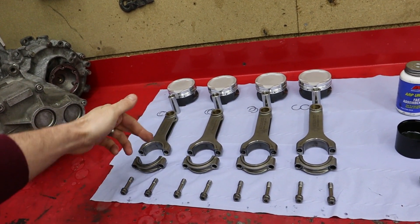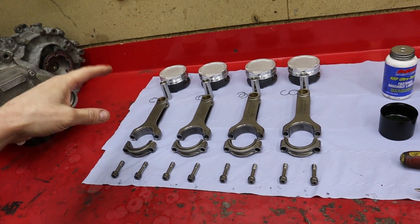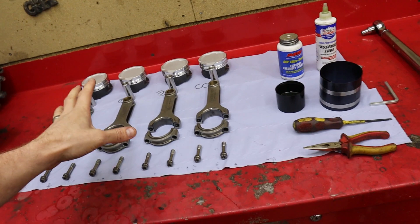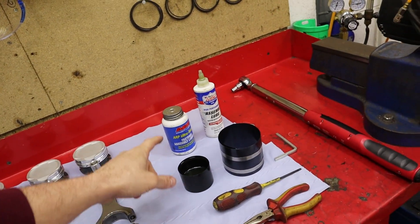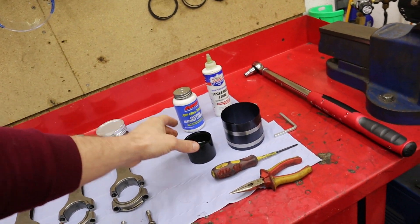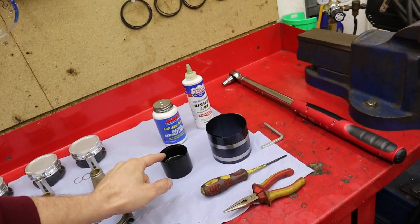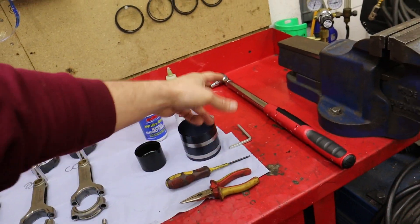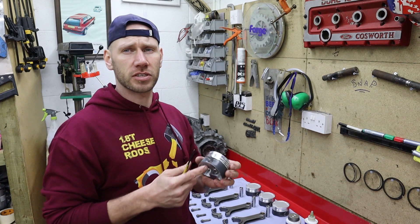So the rods, the caps, the bearings, the back of the bearings, the bolts, the pistons, the pins — everything is immaculate. I've also got some stuff ready: ARP assembly lube for the bolts, engine assembly lube for general lubrication, some mineral oil purely just to lubricate the bores. Piston ring compressor, some tools, and the torque wrench.